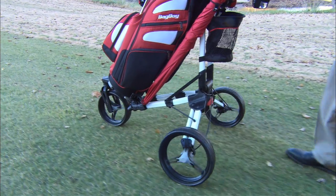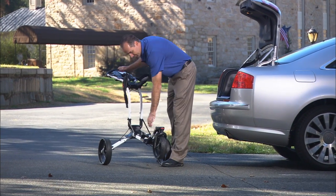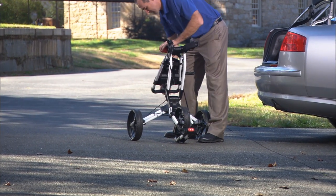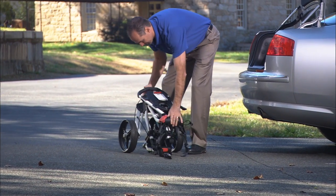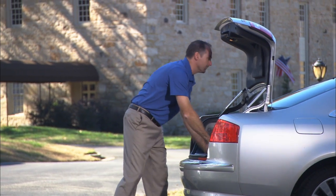At the end of a round, simply fold the tri-swivel with three quick steps to a super compact cart that fits easily in the trunk. There will be plenty of room for the golf bag and other accessories to fit in the trunk, so passengers can sit in your back seat, not your clubs.